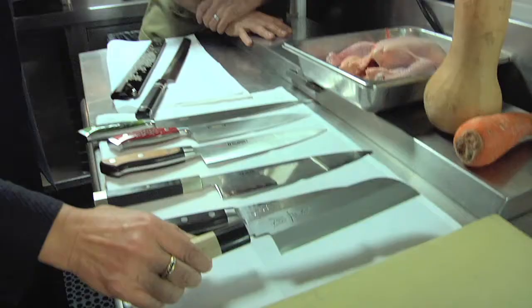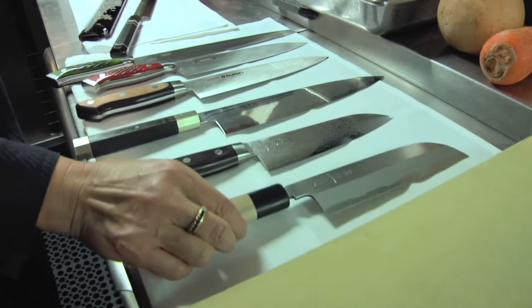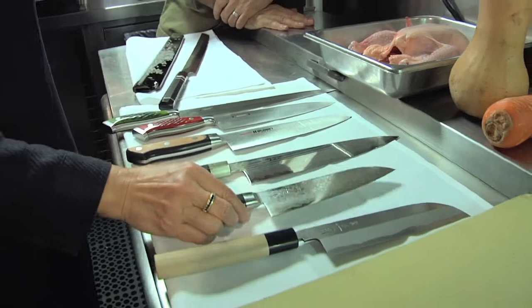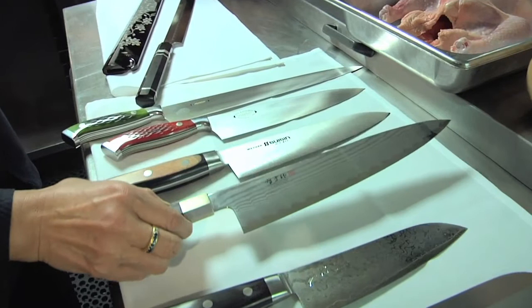These are our favorite knife lines. This is from Masamoto - Japanese style knives for vegetable cutting - and this is the Togi Haru line. It's a beautiful Damascus blade. That's the santoku, the everyday knife, all-purpose. And this is from Masanogu, the beautiful Damascus blade with a Japanese style handle - that's the chef's knife.